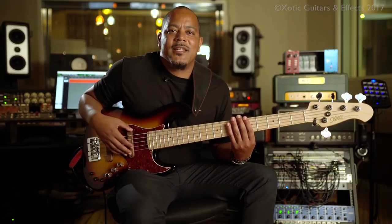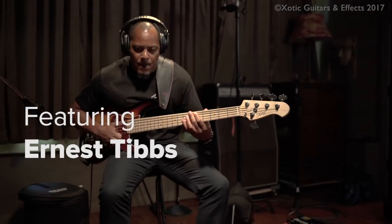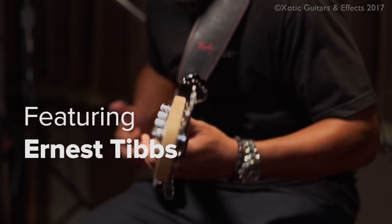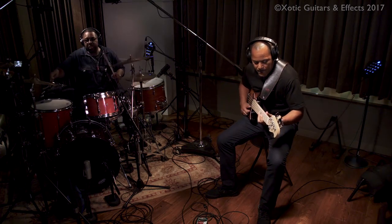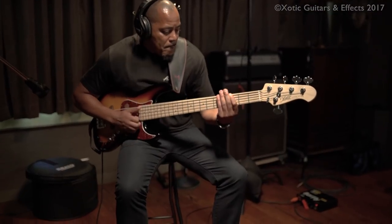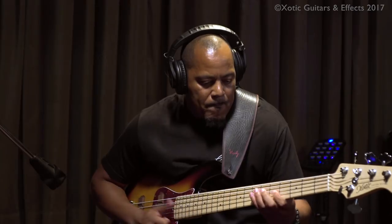This is Ernest Tibbs and I want to talk to you about the Pro Vintage Series, Exotic. I noticed that it was well balanced and the quality, just the way it felt — like you know you could pick up some jazz basses and they feel kind of cheesy, but this one really felt great.